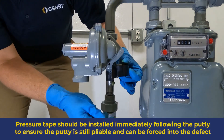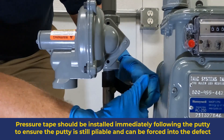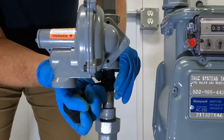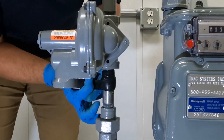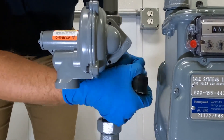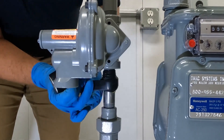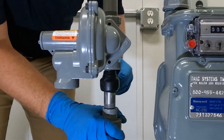Begin installing the pressure sealing tape immediately after finishing the putty installation. Stick the tape to the pipe using its adhesive backing, then wrap towards the putty, pushing the putty into the defect. Keep the tape stretched to maximum tension while wrapping directly over the putty — this will force the putty firmly into place. Do not chase the leak; each wrap provides additional pressure to seal it. Use the entire roll of tape.